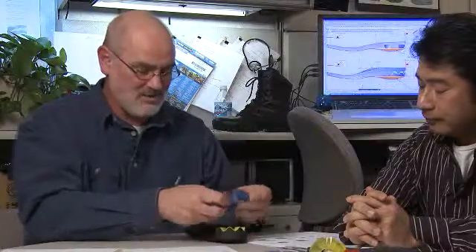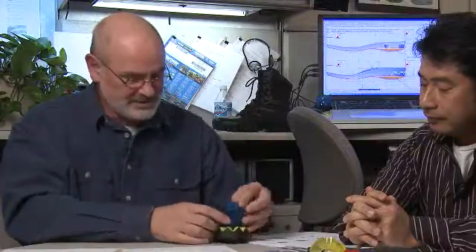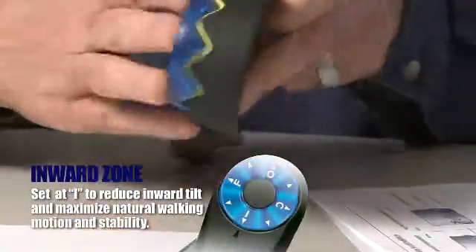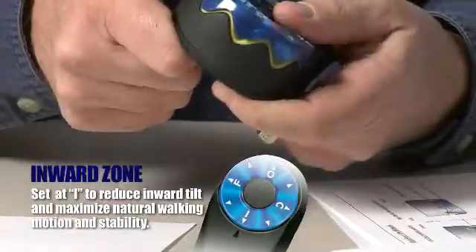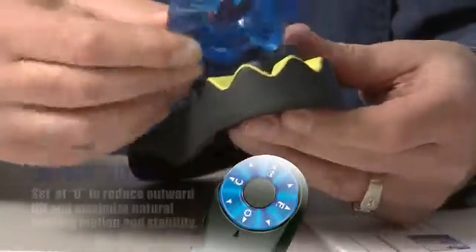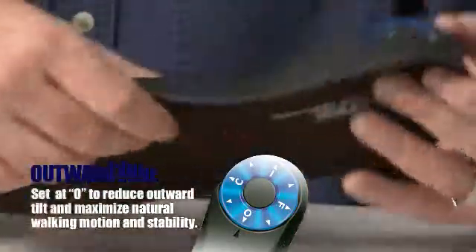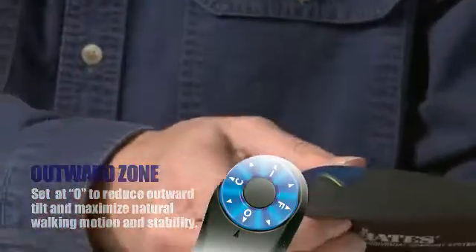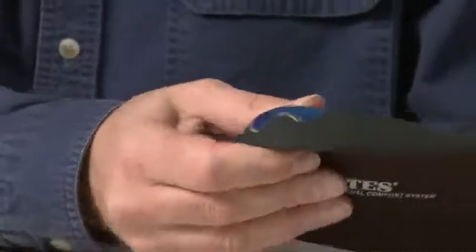Now for inward and outward tilt, it's pretty much the same principle. So this is set for inward tilt — you soften up here and you stiffen up here. And then for outward tilt, you can see that the exact opposite occurs: you've created a place that's softer here, and on the outside it's more firm.